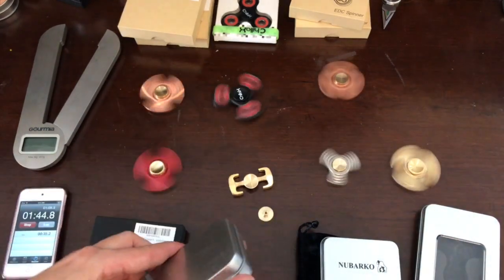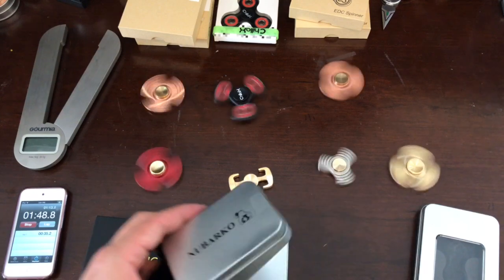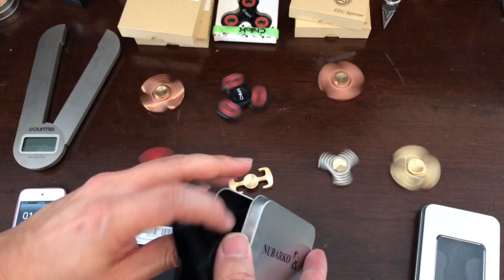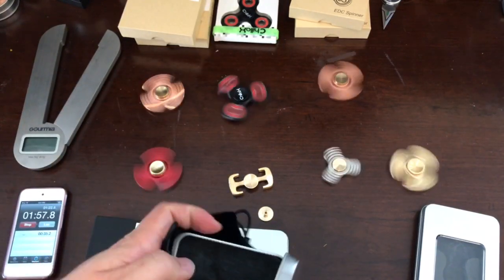The case will give you a nice thin case — I love that spinners nowadays come with a nice thin case. This one is made by Buckle. You get a little pouch to carry it — actually, it doesn't give you that.